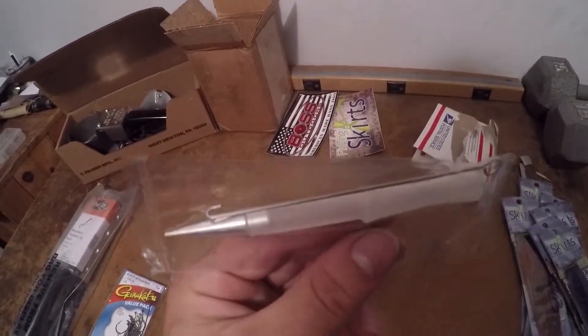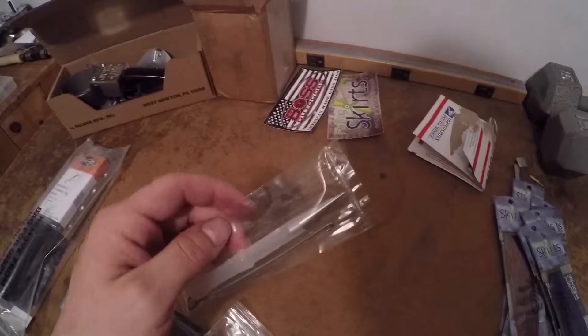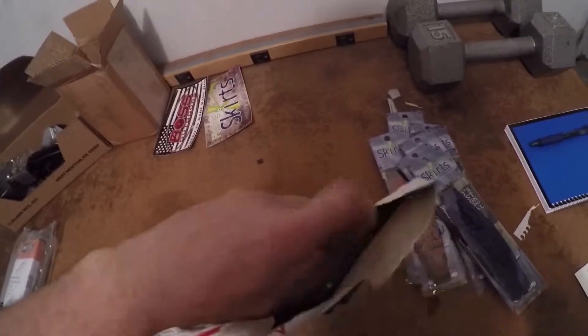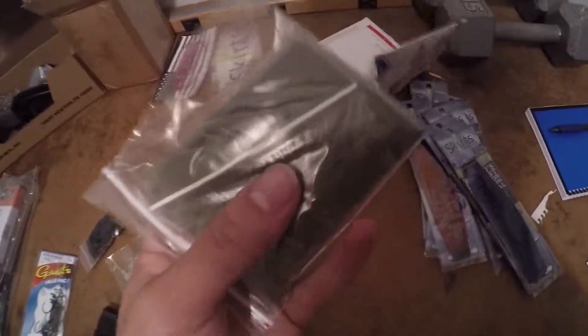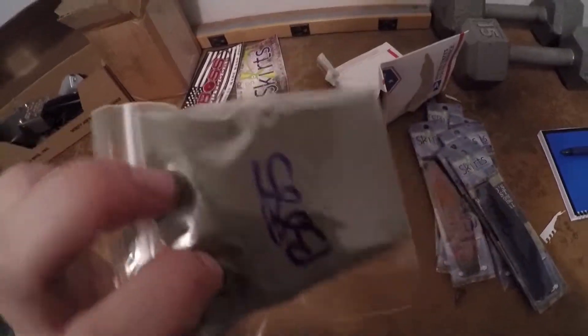We got a skirt tool — this is pretty neat. I might show you guys how I'm going to make these later, once I actually figure out how exactly I'm making them. And this — I'm guessing there's only one thing I'm not seeing right here, so that's probably what this is. Powder coat — yep, that's exactly what it is. This is the powder coat you dip your jig heads into to add color.